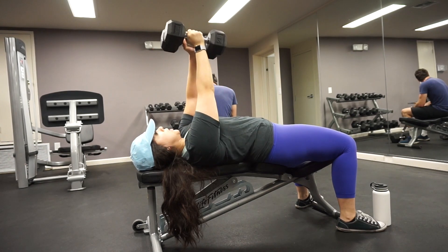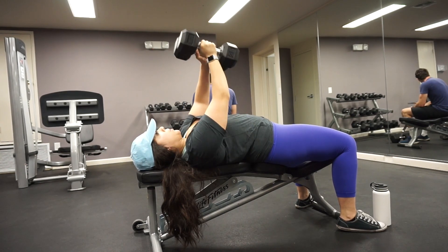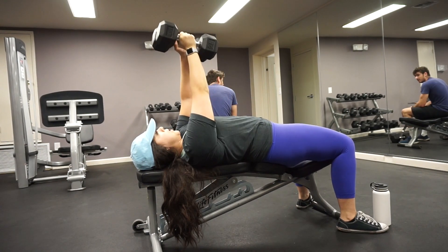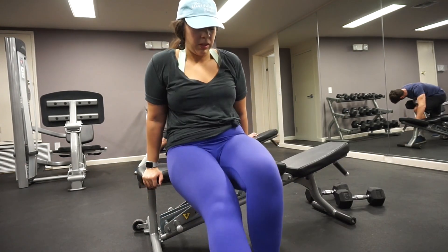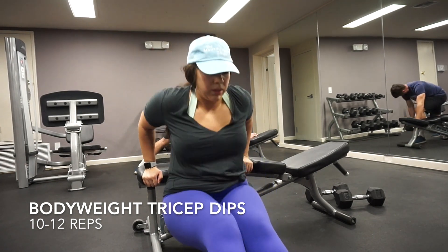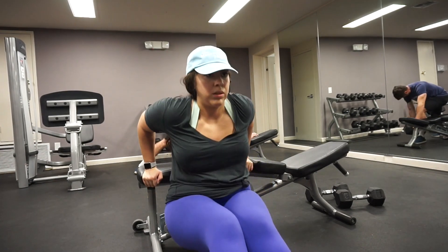Next, our bodyweight tricep dips. Here you want to make sure that your elbows are pointing back as your body comes down. You can bend your knees if that helps.